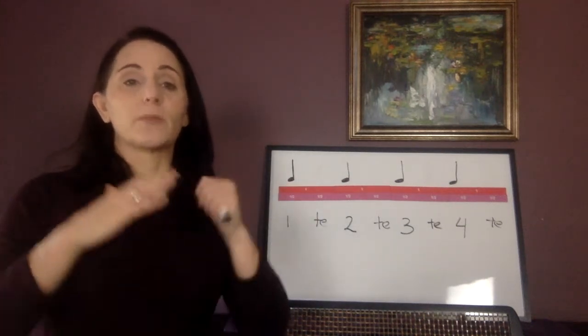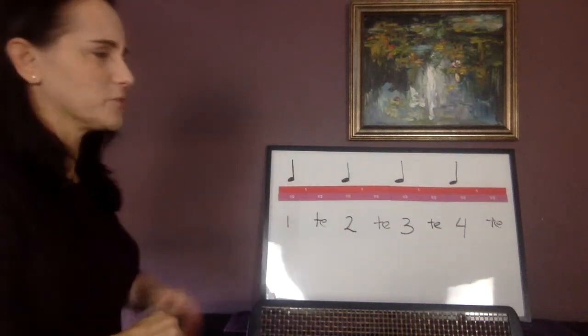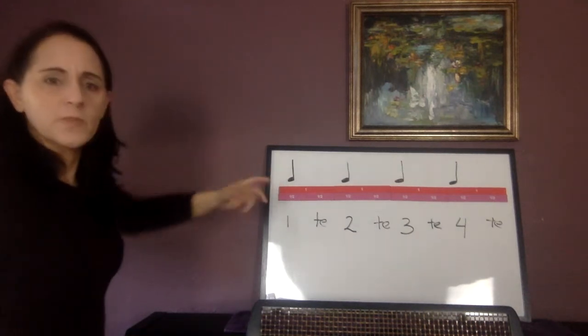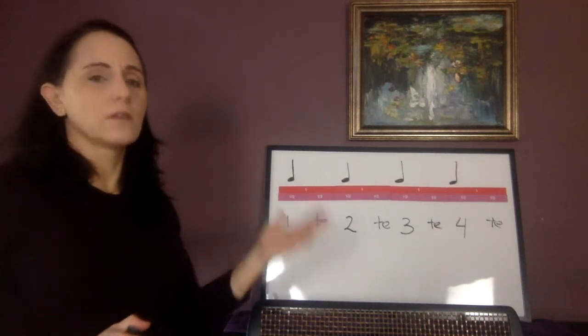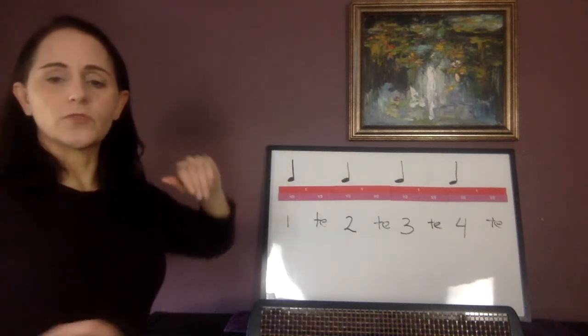Most of these first videos are going to be for all the instruments — violin, viola, cello, and bass — because rhythms can be done on any instrument. What I've put up here is our most basic rhythm: four-four time, four quarter notes, quarter note gets a beat, just one, two, three, four. It's the first rhythm you ever played.